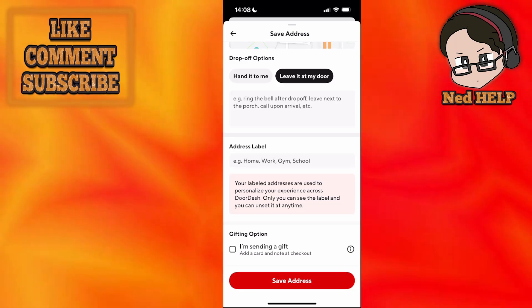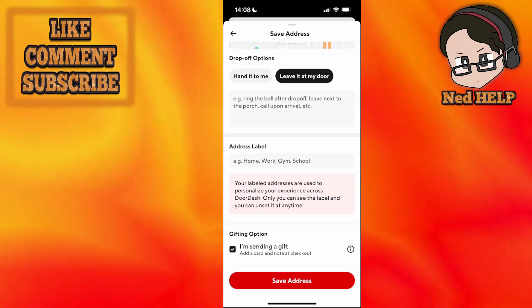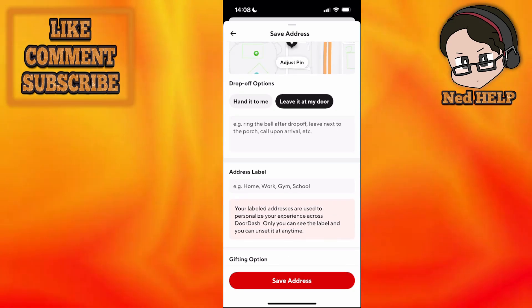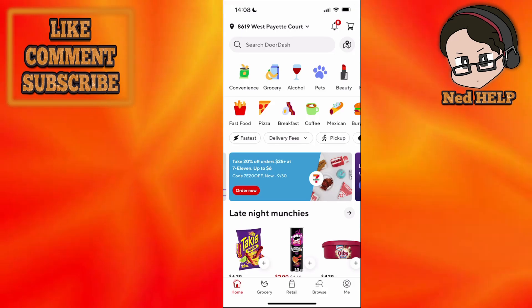There's an 'I'm sending a gift' toggle, and you can add a card and a note at checkout. Once we have done this, simply click on save address, and then we can go back and order food as we would normally.